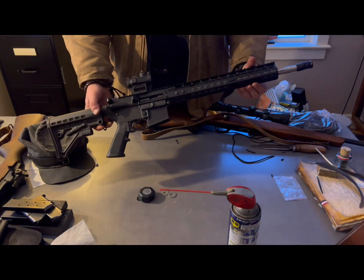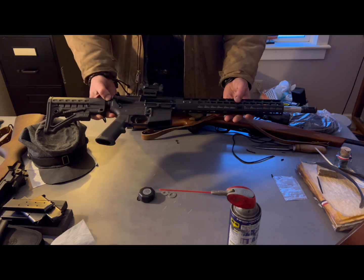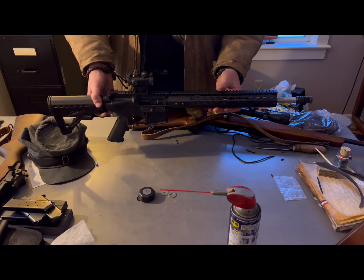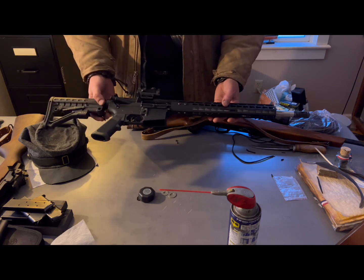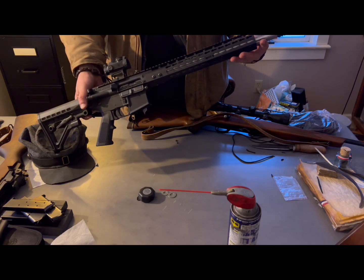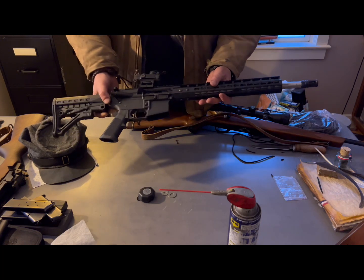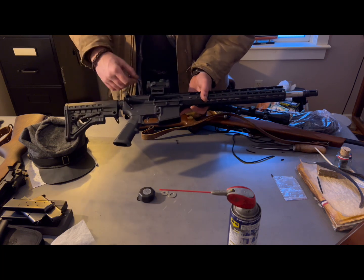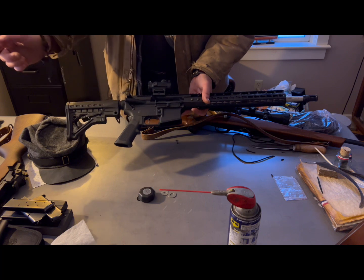I don't think you guys have seen this rifle yet, but this is one of my creations that I put together about a year or so ago. It runs pretty good — it's a nice running rifle. It's got the fluted stainless barrel, 1-8 twist, and it's got the regular mil-spec bolt in it. Nothing fancy, run-of-the-mill receiver.